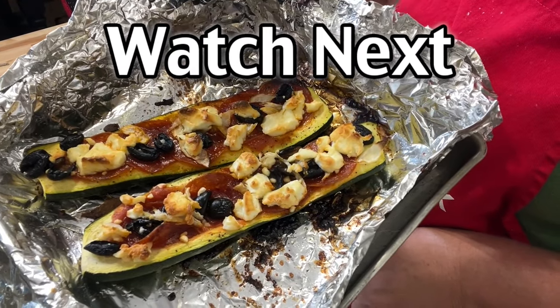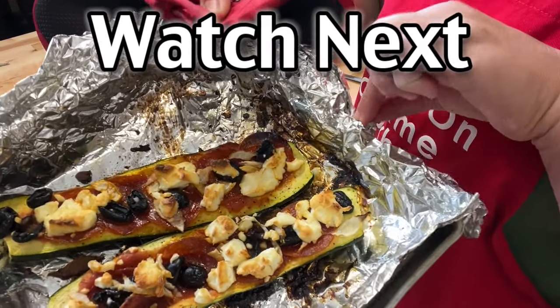And there is what our zucchini boats look like. Oh, yum.